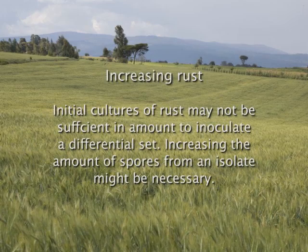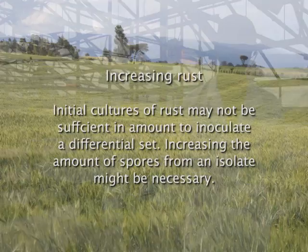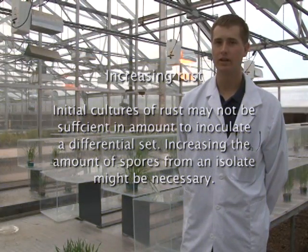Increasing a rust isolate. So now I'm going to talk about increasing rust. Often, initial cultures of rust do not contain enough spores to screen the whole differential set right away. What we at the Cereal Disease Lab do is inoculate cultures onto a differential set and also a susceptible line.